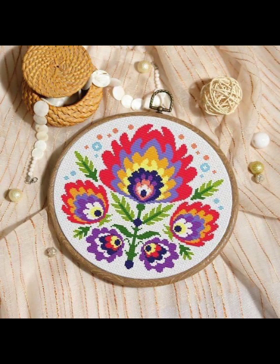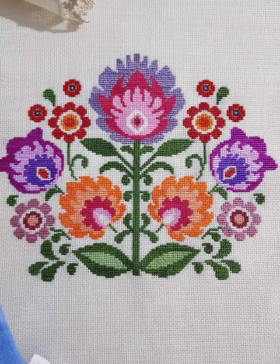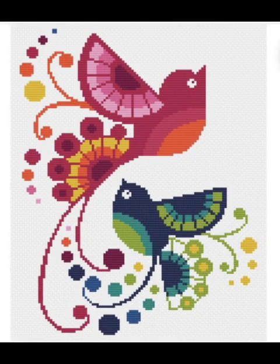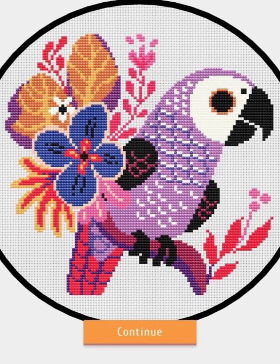You will see the stylish, most beautiful and attractive designs — hundreds of new designs and hundreds of new ideas daily on my channel. All just fabulous and attractive. You will see the most beautiful cross stitch and embroidery designs, different cross stitch and embroidery designs.